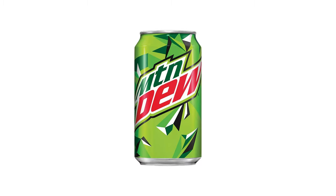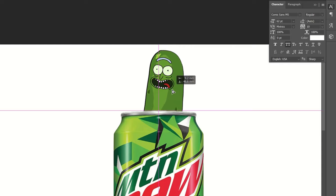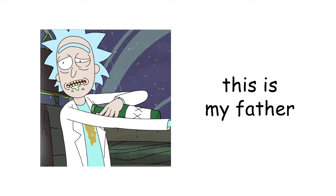First up is the combination of Mountain Dew with Rick and Morty. I thought it would take me an hour, but I went for Pickle Rick. His grin, Mountain Dew's grin — perfect. The design of the original can is very energetic and aggressive, so I need an aggressive Rick and I found one.